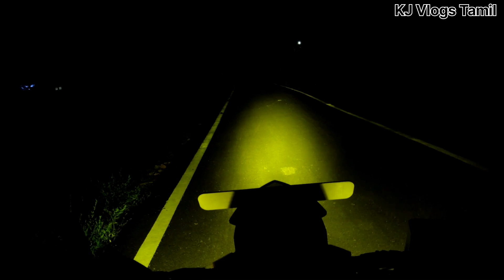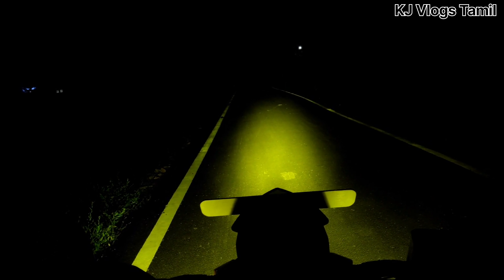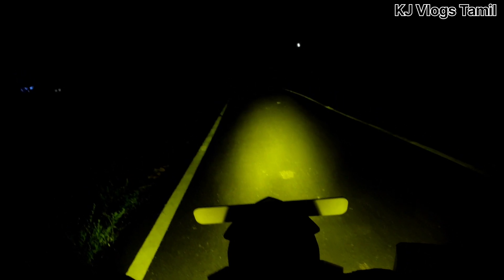Now we are on the head and on. I will focus on the key and I will be able to see the power. Now I will be able to turn on the light. You will be able to focus on the light. If you are not on the light, you will be able to turn on the bike. So this is a headlight.